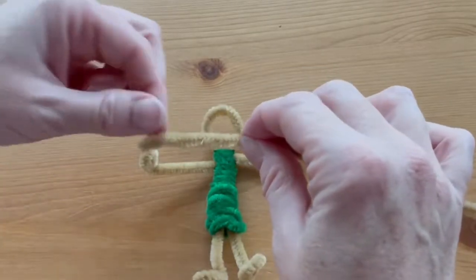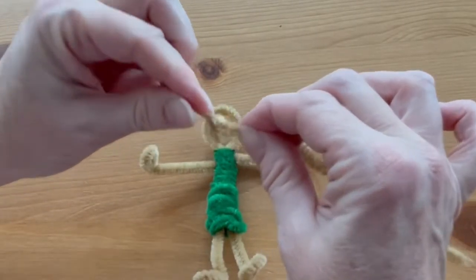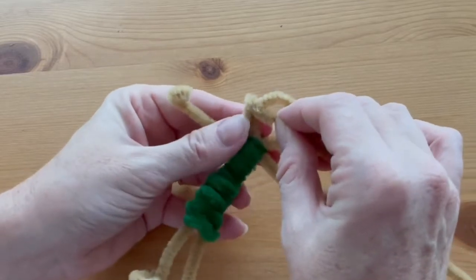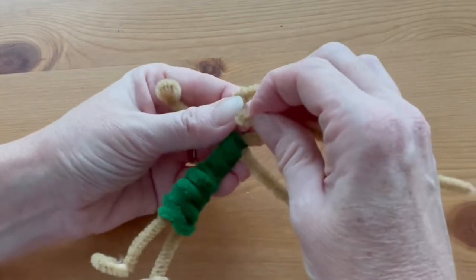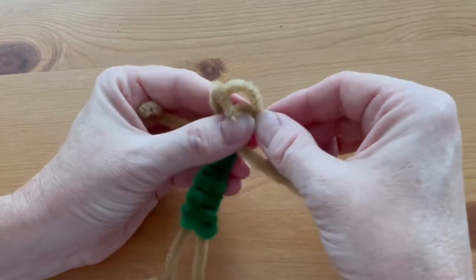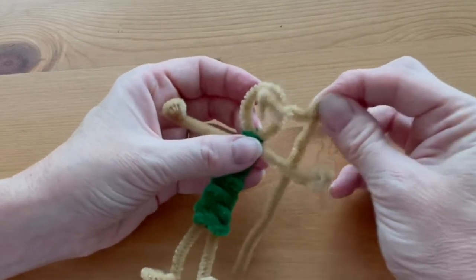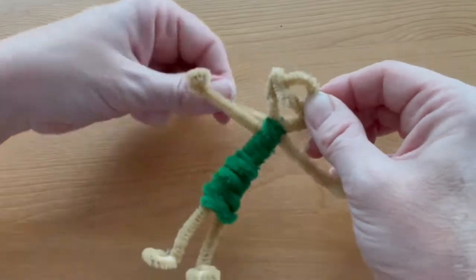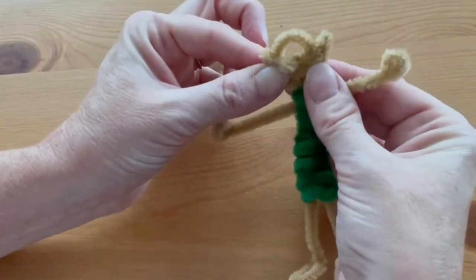Now we're going to make the ears and nose for our elf. At one end of the other half of the tan pipe cleaner, fold just a tiny little triangle and make it as pointy as you can — that's going to be a pointy elf ear. Hold it to the side of the head, a little more than halfway down. In the middle, make a tiny little triangle again to make the nose. Then on the other side bend up another ear. Start coiling the rest of that pipe cleaner down toward the neck and it should all stay in place.